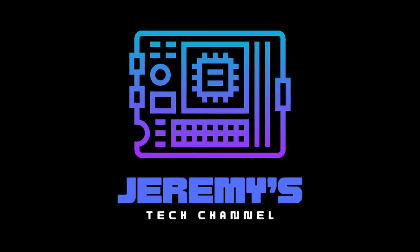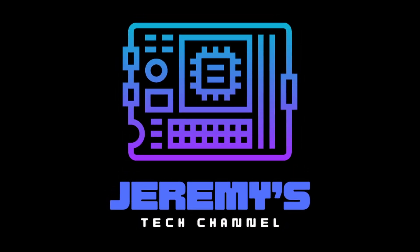Hi, welcome to Jeremy's Tech Channel. Today we're checking out Reborn OS. My name is Jeremy. This channel is about tech — go figure. And today we're checking out Reborn OS. It's an arch-based distribution that says it's made for you and made with you. And we're going to figure out if this distribution is for us.